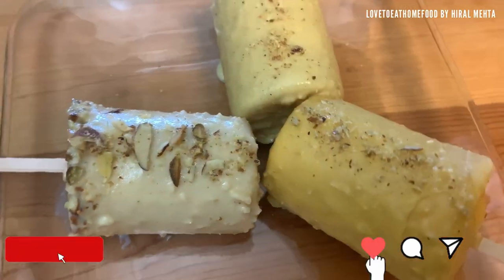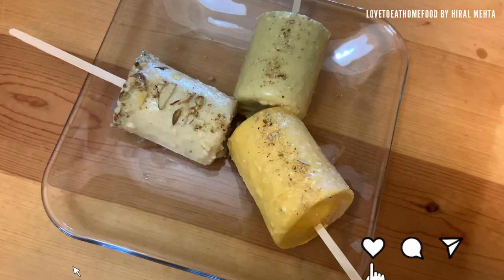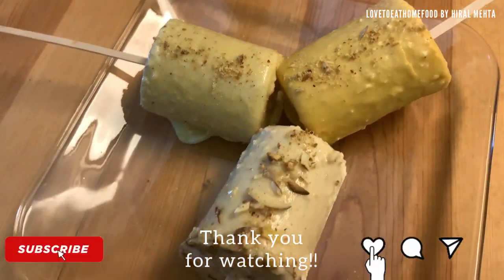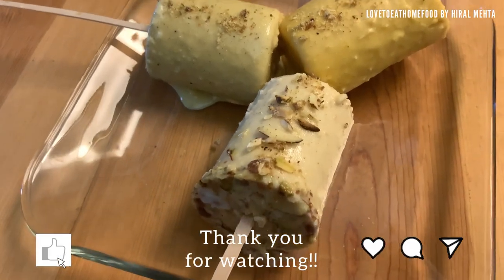I hope you guys like my video as much as I love making it. Show your love by clicking the like button, sharing it with your friends and family, and do pour in your comments. Thank you!